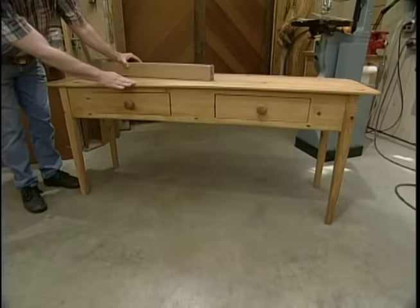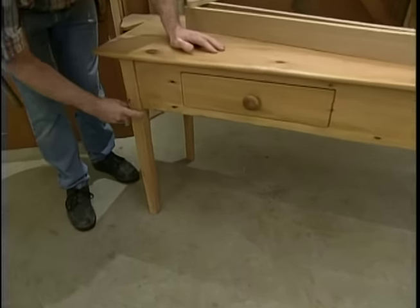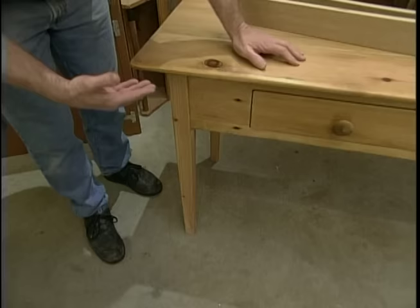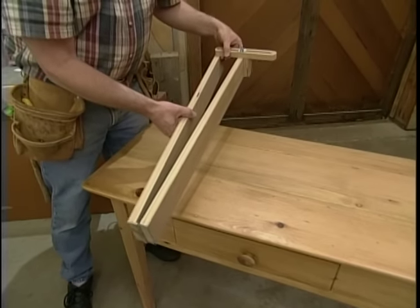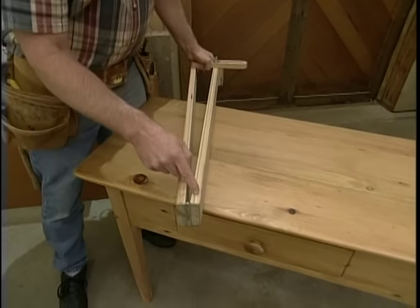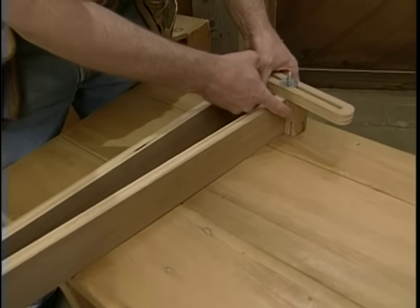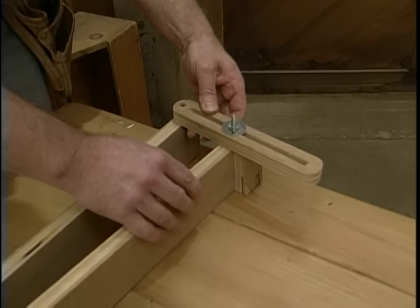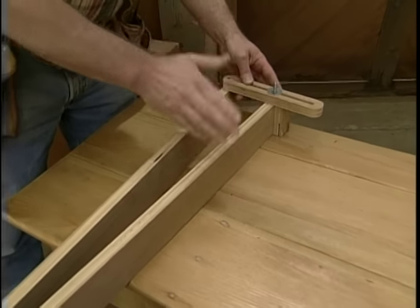Last season I built this piece — it's called an English server, and it has tapered legs, which give the piece a little bit of lightness and grace. The way that I make the tapered leg is to use this tapering jig. It's a couple of pieces of plywood with a hinge at one end. At the other end there's a stop block, and then this adjustment bar, which gives me quite a range of different angles. It's very difficult to taper legs freehand, and this works great.